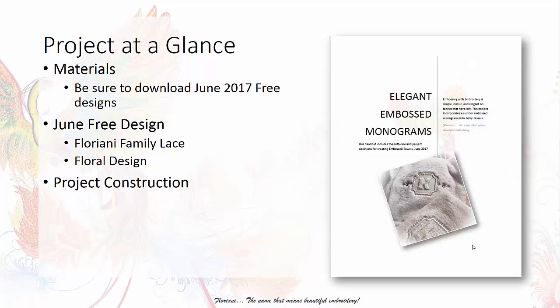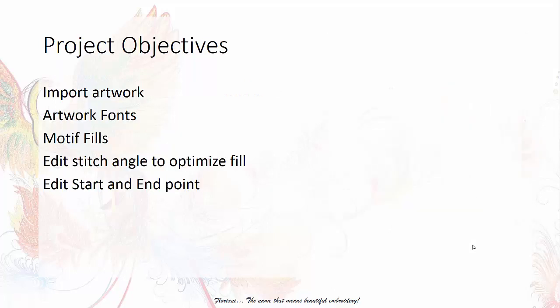Be sure that you download your free June 2017 designs. Included in that is your free project and the design you'll need for this month's project, although the majority of the design will be created by you. Your free design this month comes from the exquisite Floriani Family Lace Collection — it's a motif I created as a combination of two designs that you see on screen. In your handout, you'll want to print the PDF file, which gives you your materials and detailed instructions.